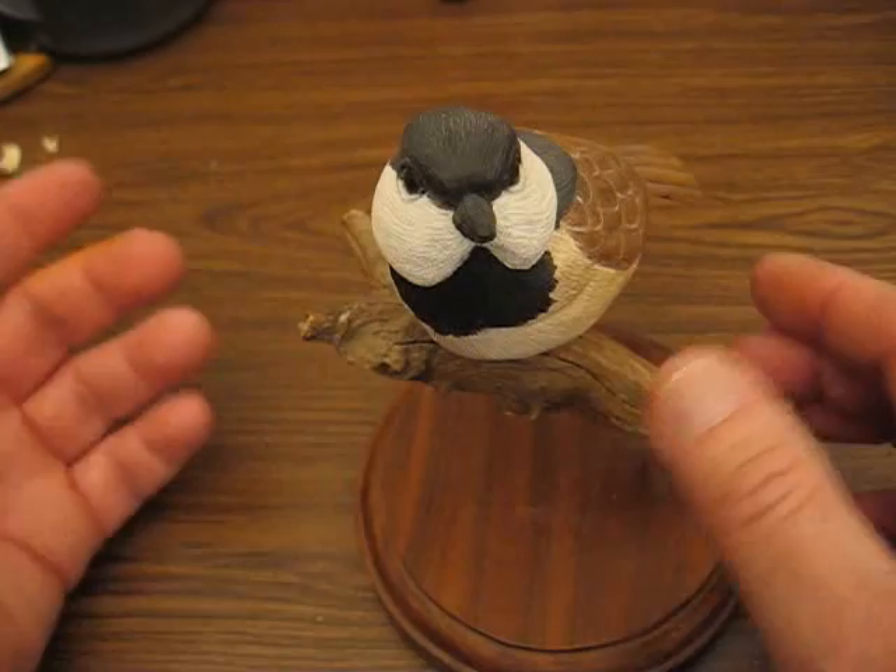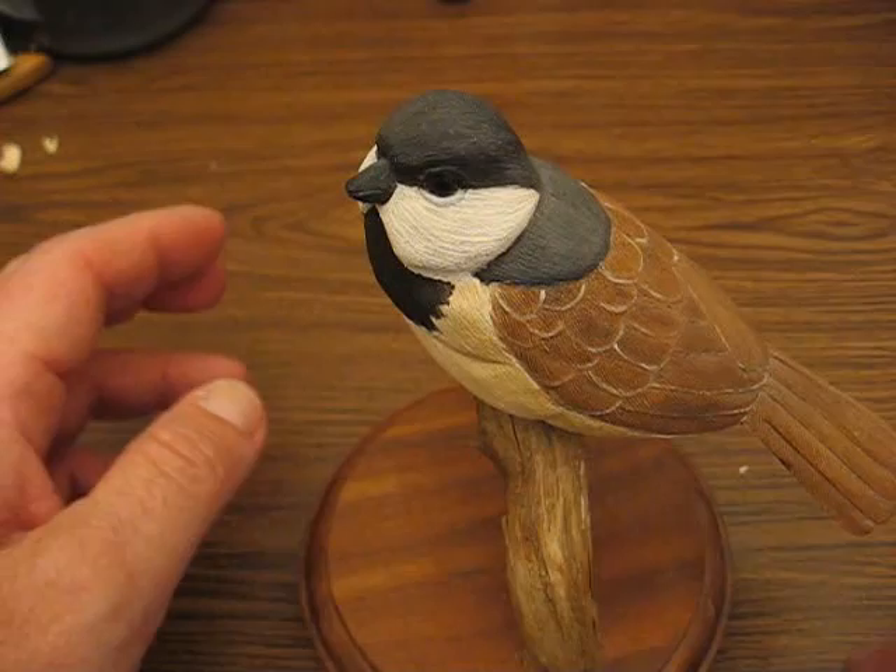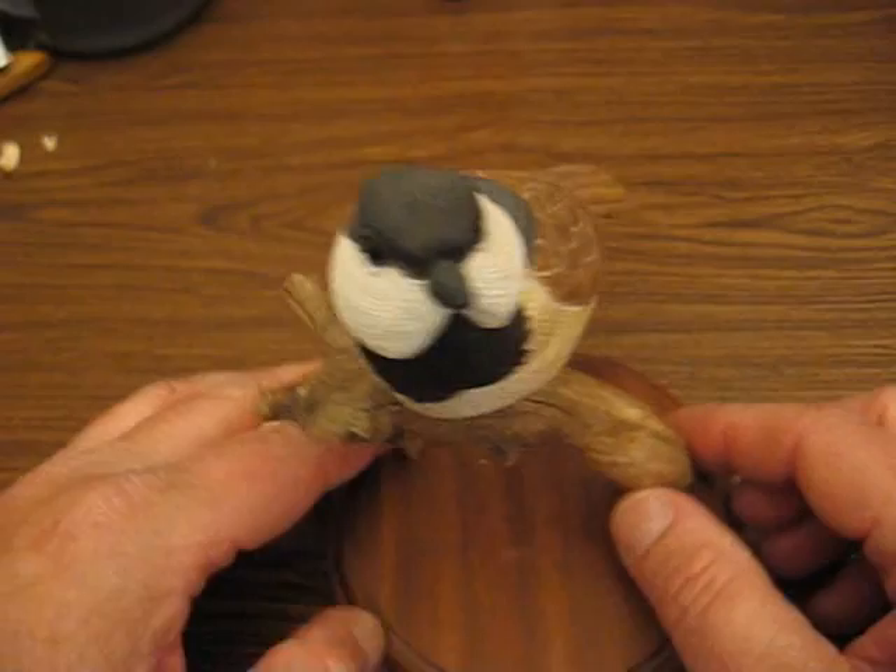I don't use any feet on them — I never did. It's just my choice. It's a lot of work putting the feet on, and I find those metal feet don't hold up really well. Sometimes they lean over and all kinds of crazy stuff, so I prefer to have them sitting like you see here.